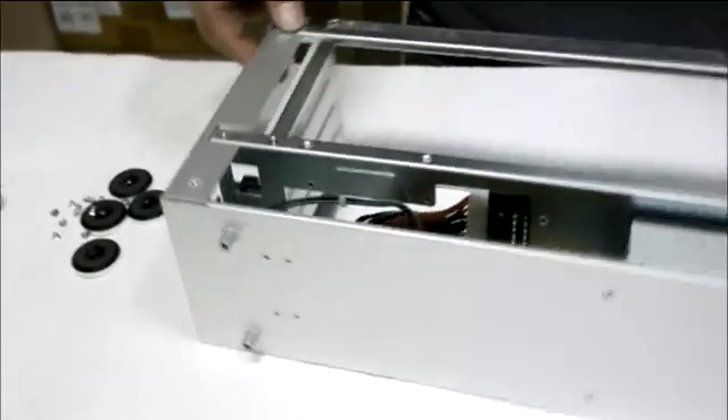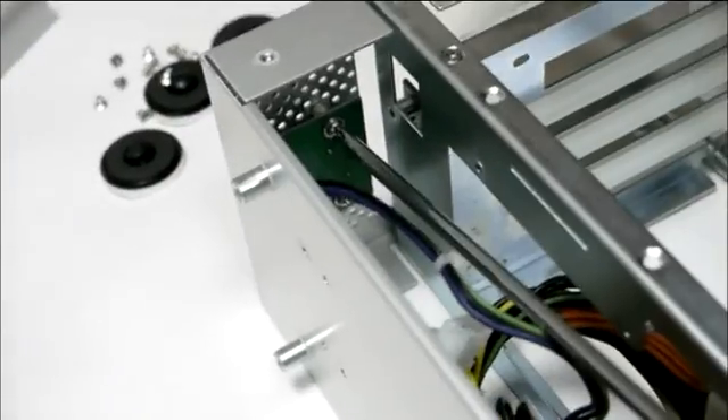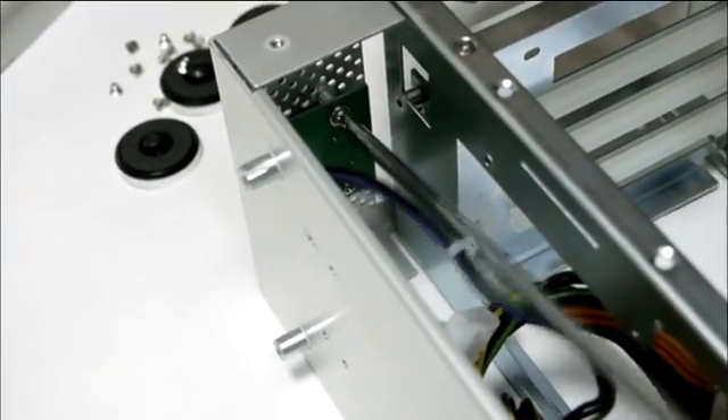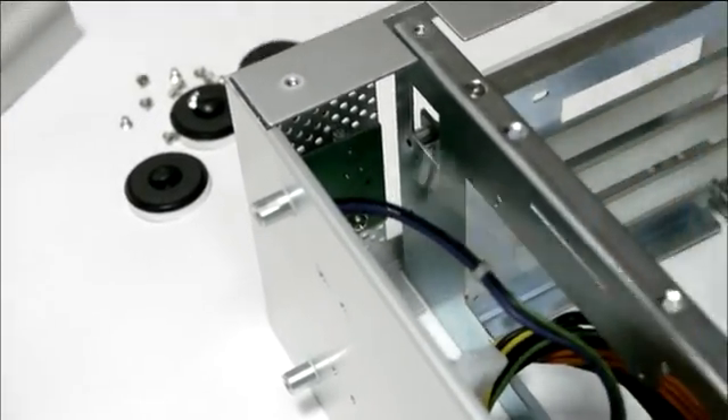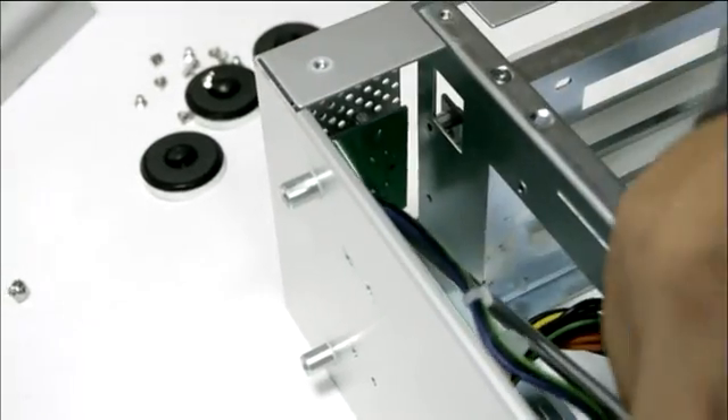Take apart the power button board by unscrewing the two screws on the board. Unplug the green-purple-black power cable from the bottom board and draw the green-purple-black power cable up through the enclosure.